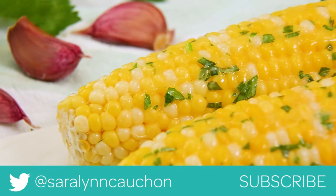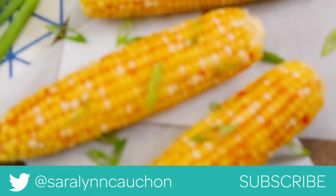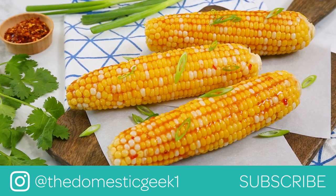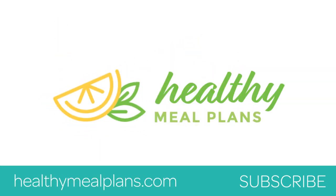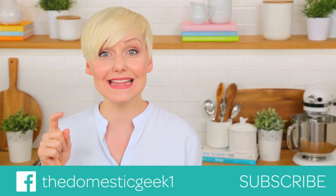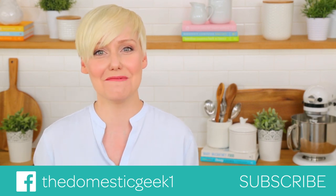I hope all three of these delicious ideas inspire you to get a little corny in the kitchen this summer. If you do give them a try, be sure to tweet me, Instagram me, or Facebook me a photo because I always love seeing your kitchen creations. All three of these yummy recipes are available on HealthyMealPlans.com, so I hope you will take a look for them there. And finally guys, if you haven't already, be sure to subscribe and hit that notification bell because there is lots more deliciousness where this came from.